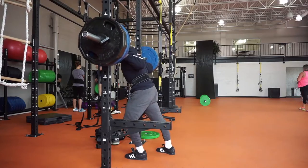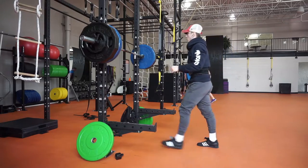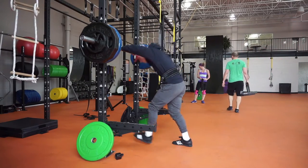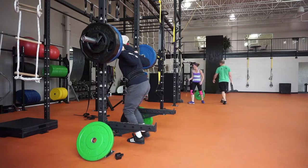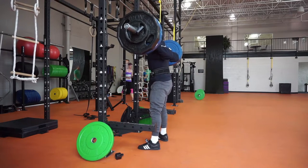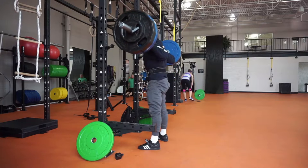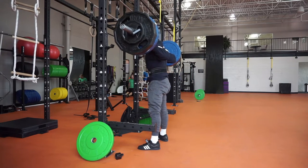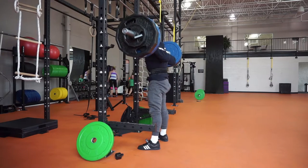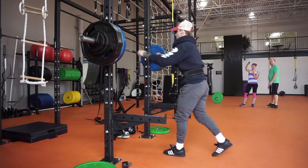As you're going to see in a second, I worked up to basically a three-two-one scheme: 315 for a set of three, then 335 for a set of two, and 345 for a set of one. I was at about an RPE 8 or 9 on those last few squats. I probably could have gone a little heavier — maybe 365 on that single — but I wanted to make sure each rep was going to be as clean as the last one.